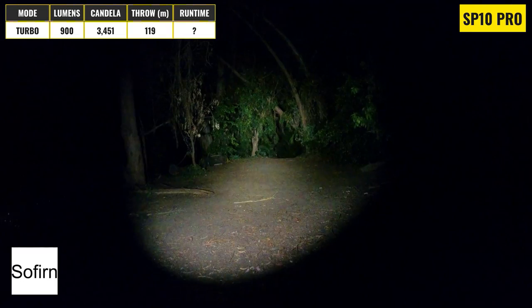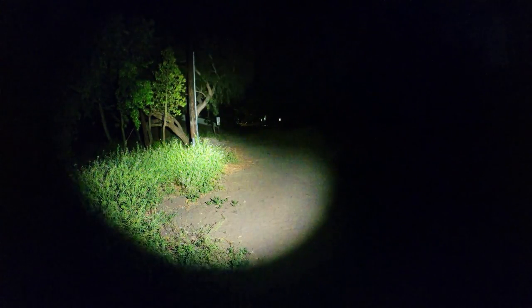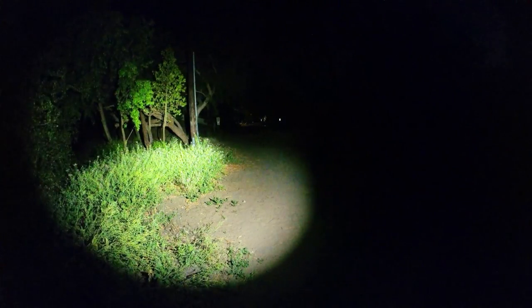The SP10 Pro has a max output of 900 lumens, an intensity of 3,451 candela, and a throw distance of 119 meters. Its color temperature is pretty close to neutral, and this is another well-balanced light with a mid-sized hotspot and a decent-sized flood. This is going to be one of the best options if you want a light that can see a bit further than many of the others, but that's still reasonably well-suited for walking around with.